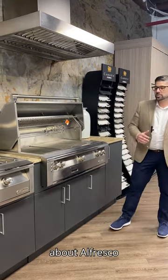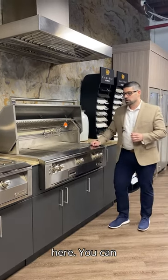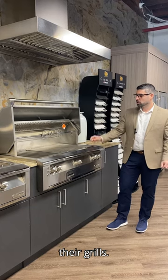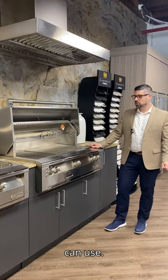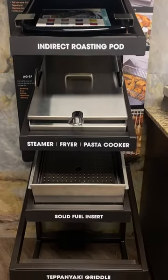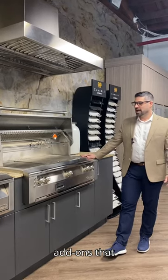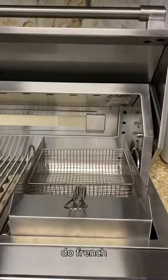My favorite thing about Alfresco is going to be the flexibility it provides anybody that's grilling on here. You can get very creative with their grills. You can use a sear burner in here. They've got different add-ons that you can use. My favorite add-on is a steamer fryer basket — you can do corn on the cob, you can do french fries.